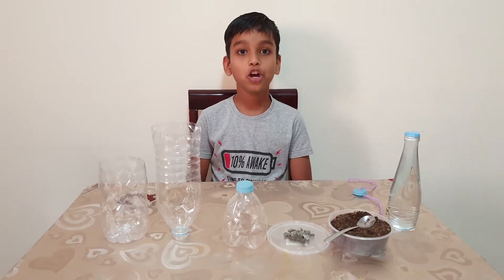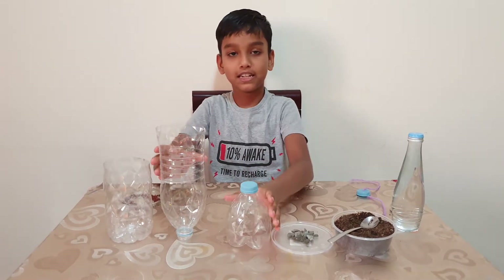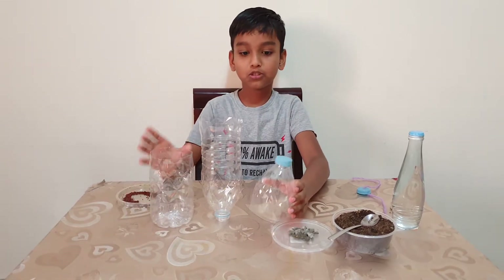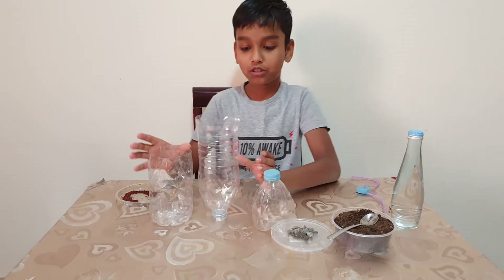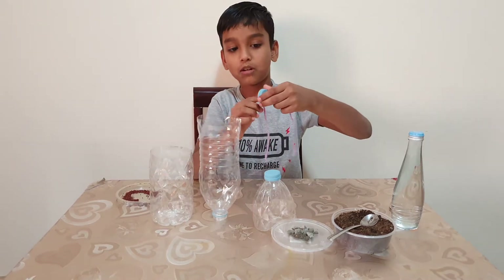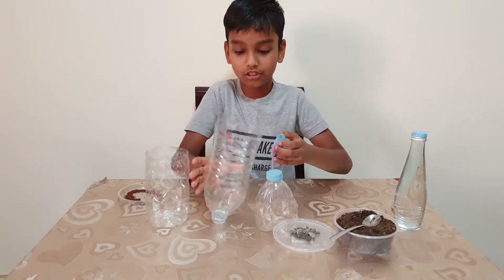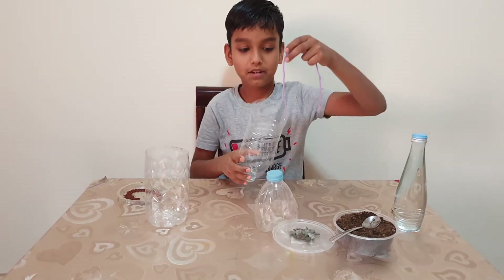Hey friends, today I'm going to show you how to make a bioderms, so let's get started. You need to cut two bottles like this. First, you need to make a hole in the cap and attach a tube. Next, you need to keep it inside like this.